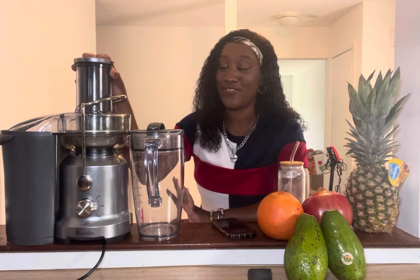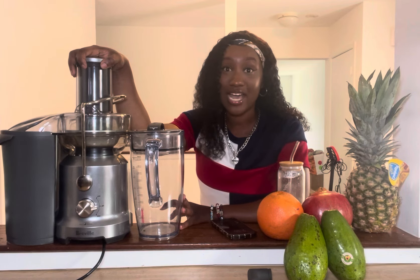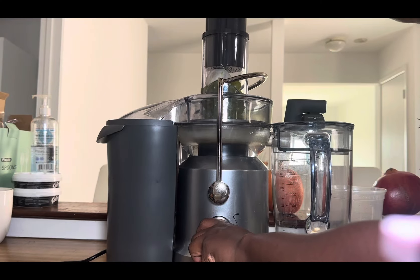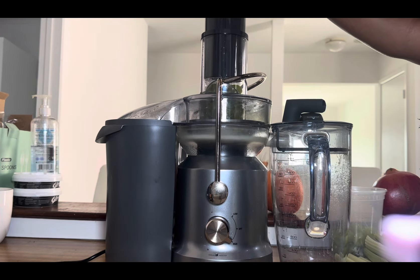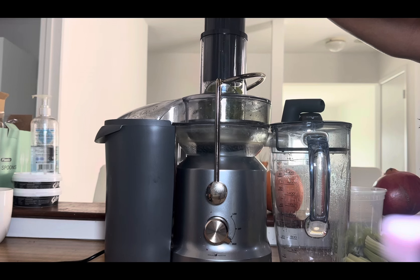Let's get into the cons. I know I said I love this juicer, but it does have its cons. First and foremost, the first thing I dislike about this juicer is that it's so loud. It's not as loud as my blender, but it is loud — like don't think you could be juicing at eight o'clock at night if you have kids or neighbors, because it's loud.